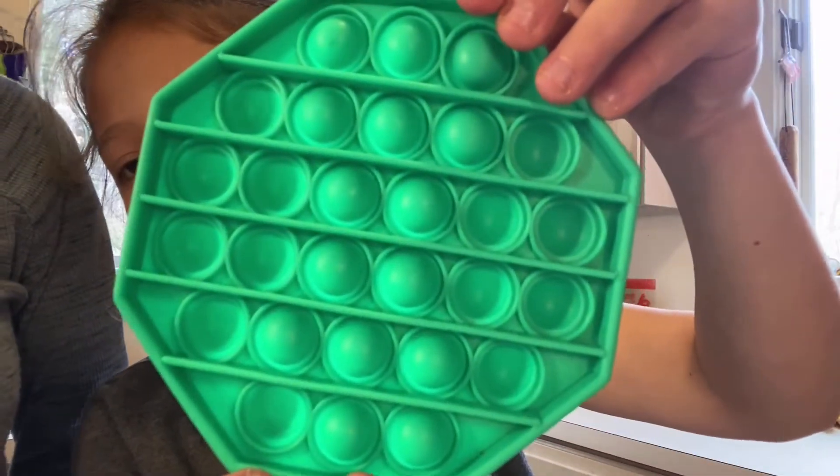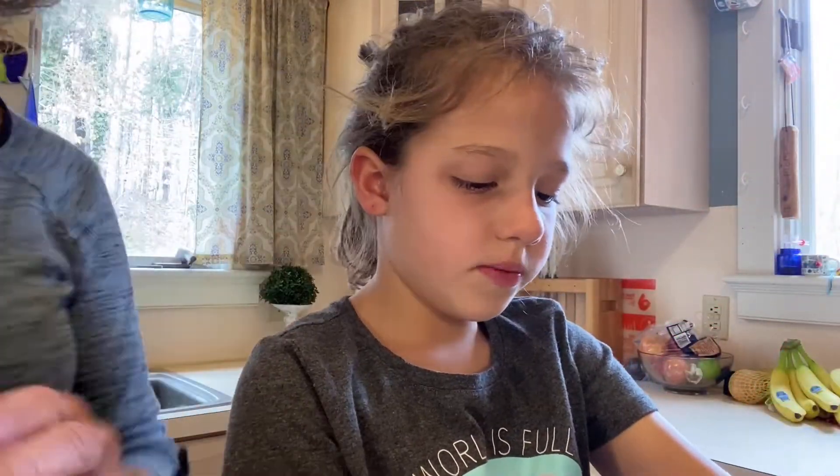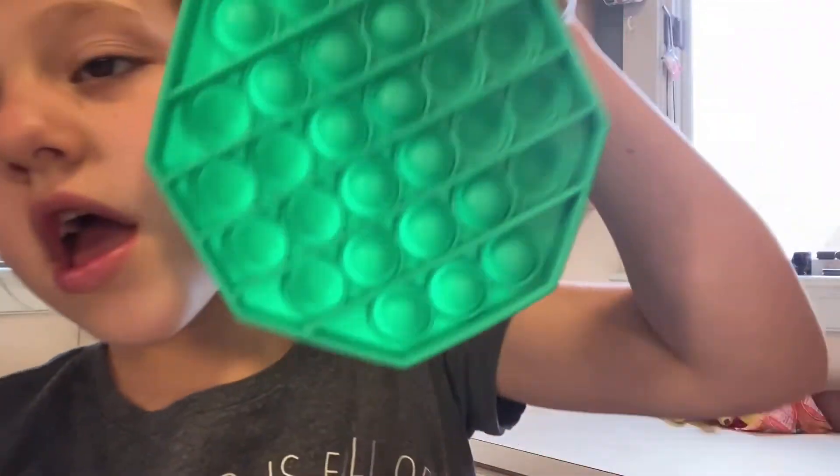And the other side — that one. Emma, here it goes. Other side. There. What does it look like? Turn to the side.